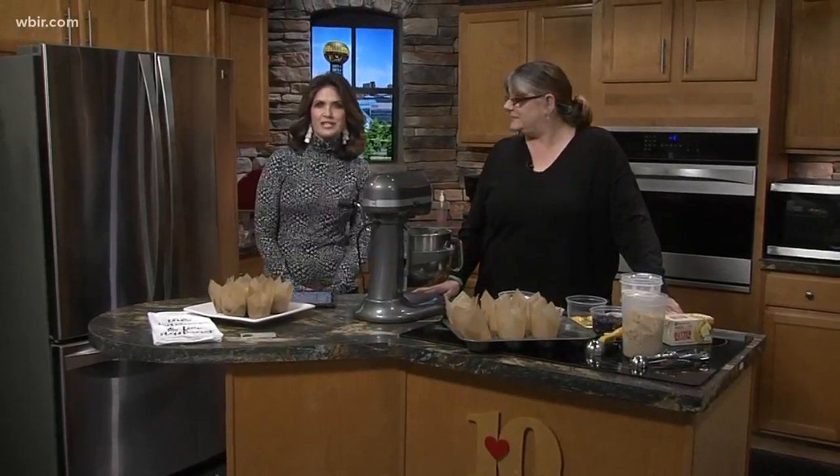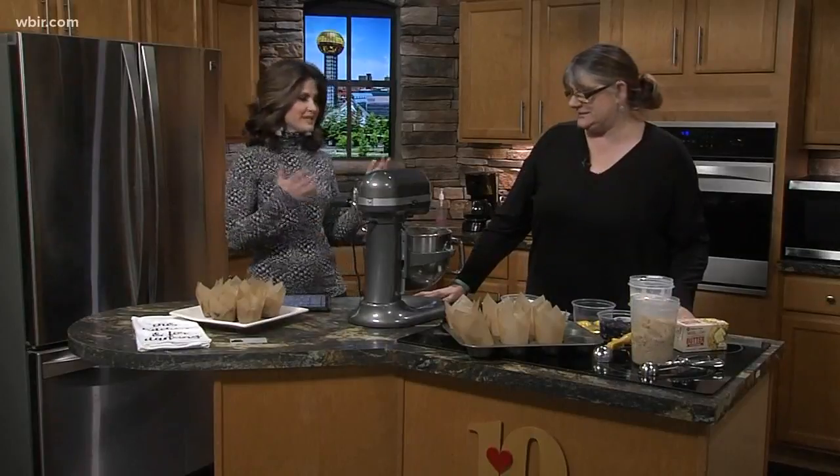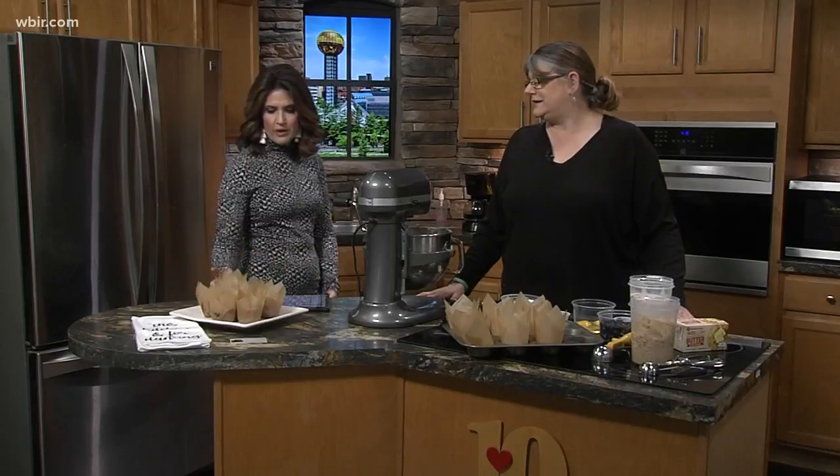One of our favorites, Tia from Specialty Cookies, is here with a very fancy muffin that she's whipped together for us. How are you? Good, how are you? Happy New Year! Happy New Year to you, and definitely starting the morning off right with one of these.